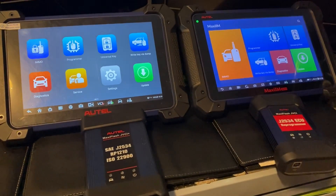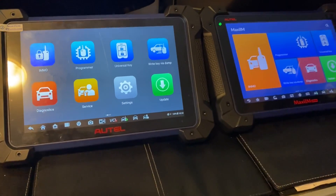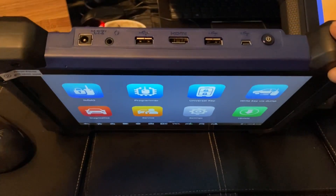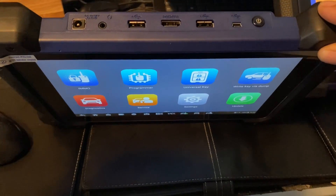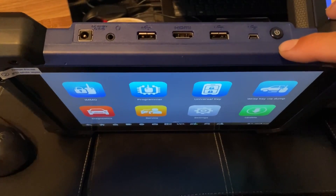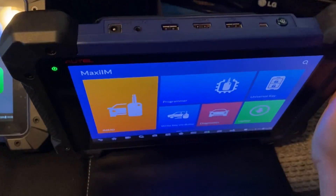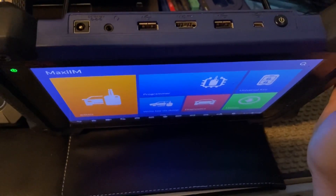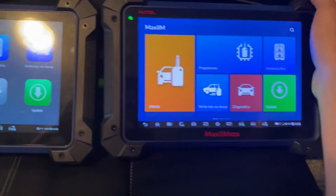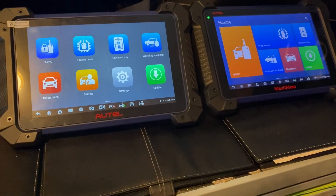Taking a look side by side at the two generations — 608 Pro 2 on the left, 608 Pro first generation on the right. You can also look at the ports on the top, which are essentially the same between the two machines. The 608 Pro 2 has power on the left, headphone jack, USB, HDMI, two USBs, and a mini USB. The 608 Pro has 12-volt, headphone jack, two USBs, HDMI, and a mini USB. The tablets are the same size and use the same battery capacity.